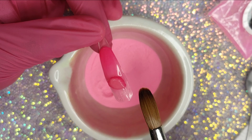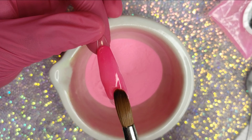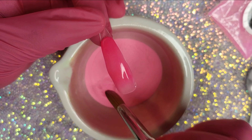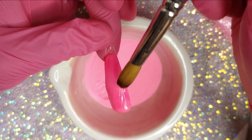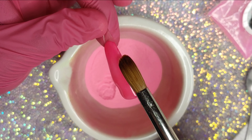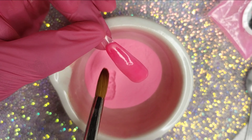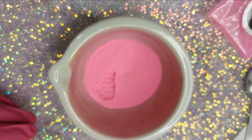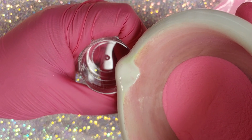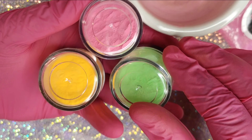I've seen the glow in the dark ones from Glam and Glitz and they're super expensive — like $10 up to $12 or $13 on eBay or Amazon — just for a small one-ounce jar. I think that is really expensive. So if you're a beginner, or even if you're not, I think creating your own is perfect. I love making my own mixes and this is such an inexpensive way to do it. They're super expensive, so that's why I don't have a whole bunch of glow in the dark acrylics.